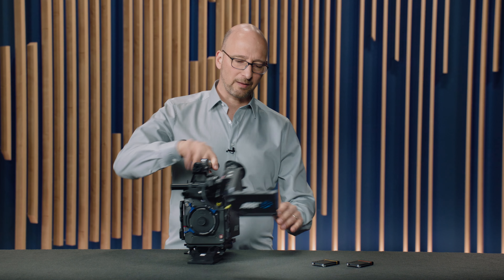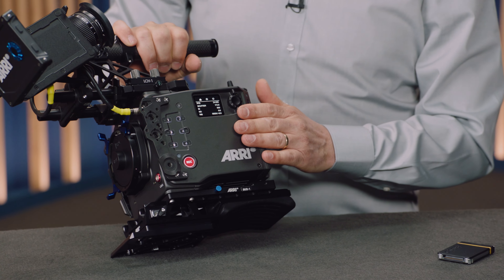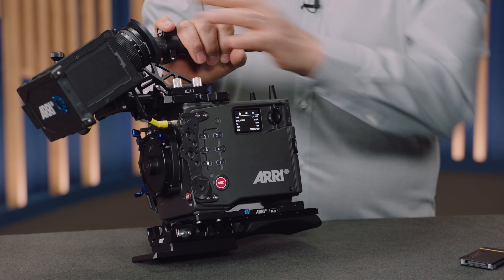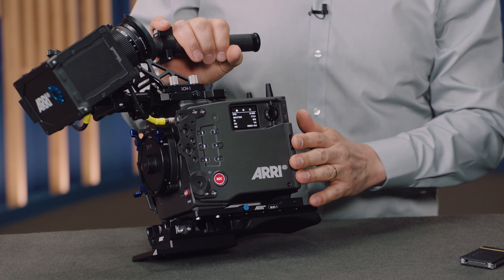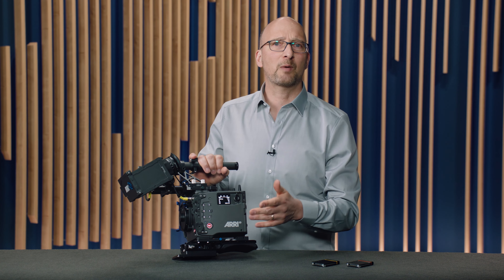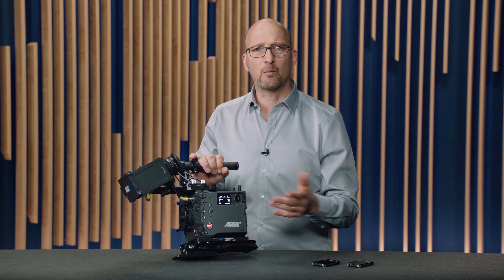Moving on to the left side of the camera, the most obvious thing is the new left side display. This is great when you work in a situation where you can't use the viewfinder and the menu on the viewfinder — for instance, when the camera's on a trinity, on a Steadicam, on an easy rig, a drone, a crane, or in an underwater housing.